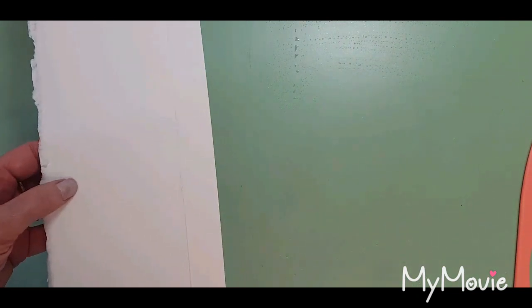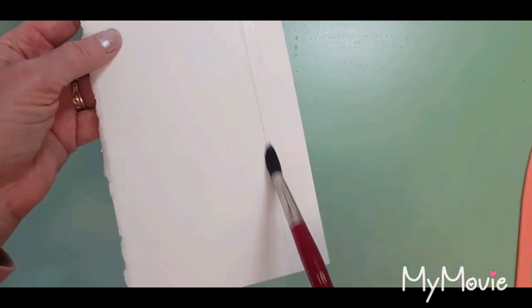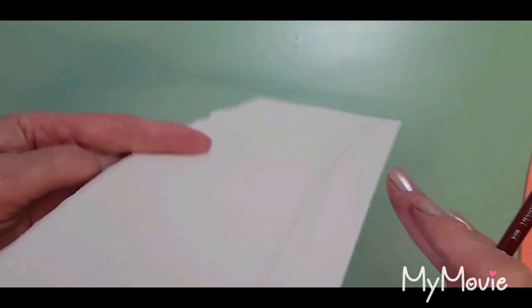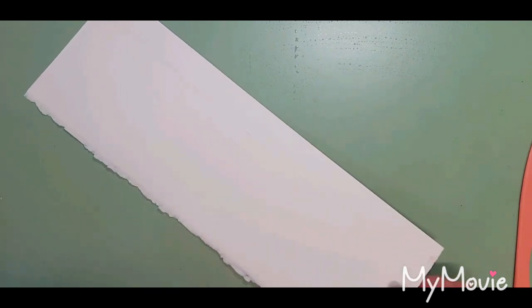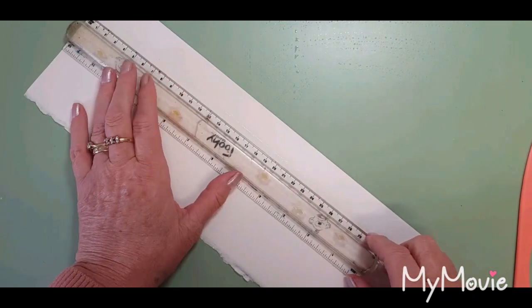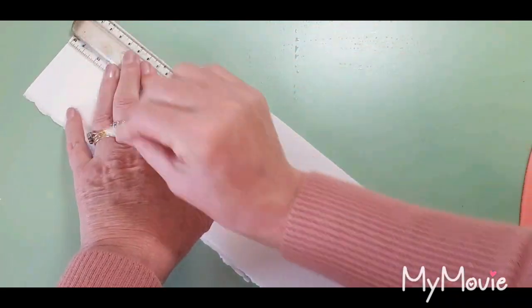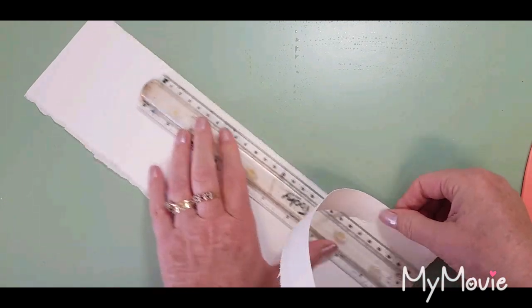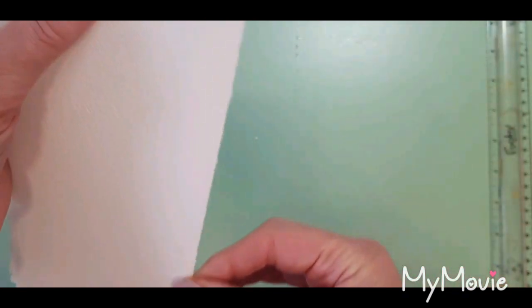Then what you do is add some clean water and just paint down that edge with the clean water on both sides. Then using a ruler — the same ruler you used before if you haven't got one long enough — you do it in two sections, hold the ruler very carefully, and tear. So I'm just going to move that down a little bit and tear so I have a nice rough edge on both sides.